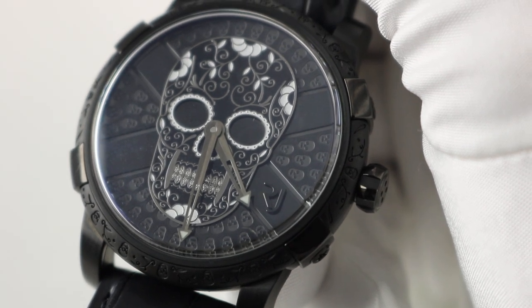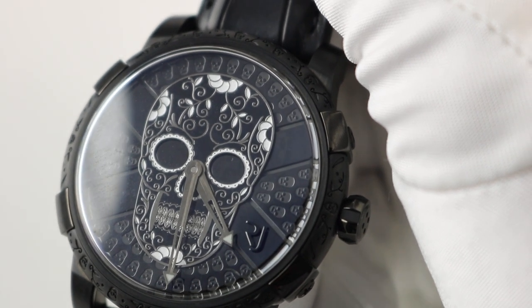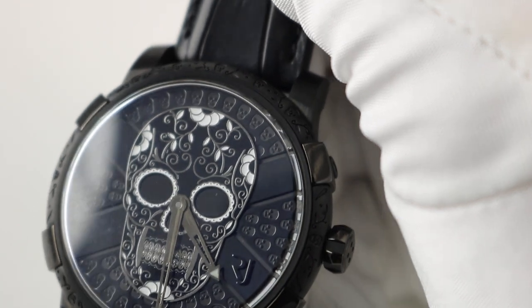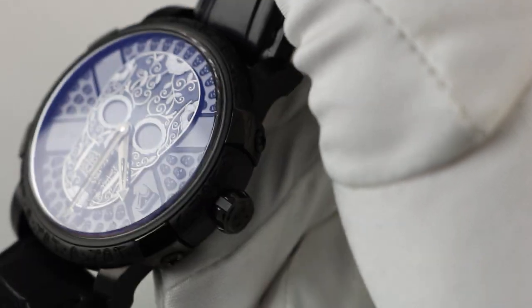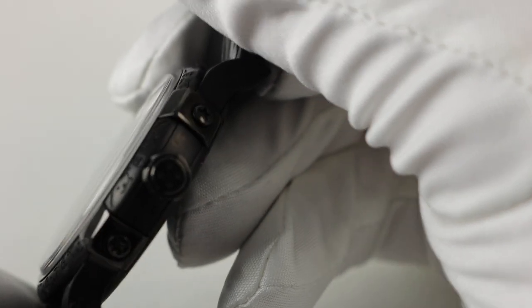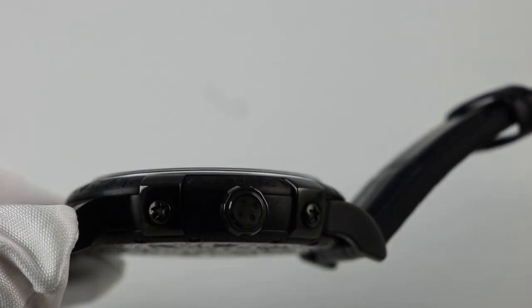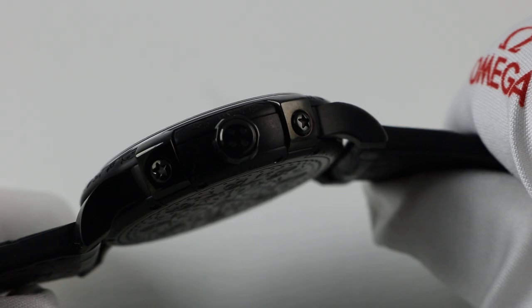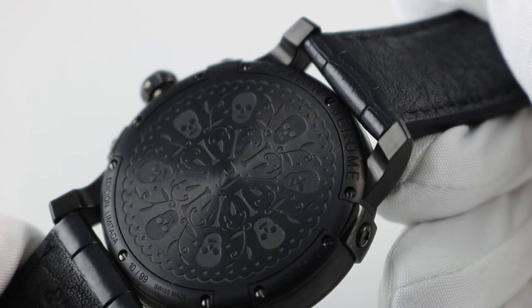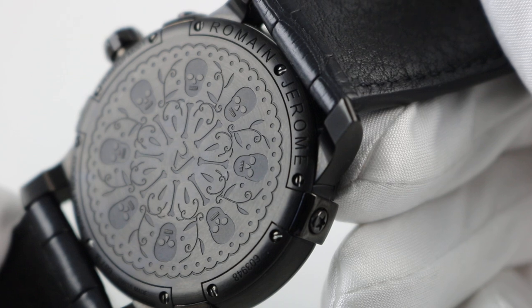This is the 43 millimeter case with the black PVD coated case and bezel. It features an automatic movement and it's just a time-only watch. It sort of looks like it might be a chronograph due to these side pieces at the four and the six, but in fact those are stationary and don't do anything. Because it's not a chronograph, it tends to be a little thinner and wears a little nicer. The case back is also decorated with those same skulls — those calaveras — along with flowers and bones.